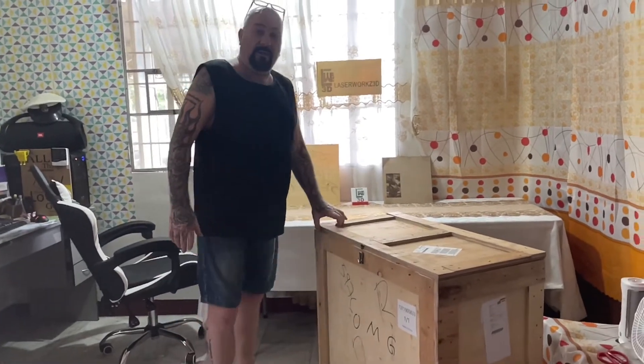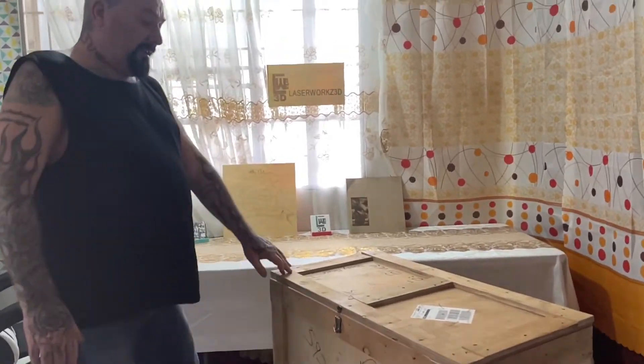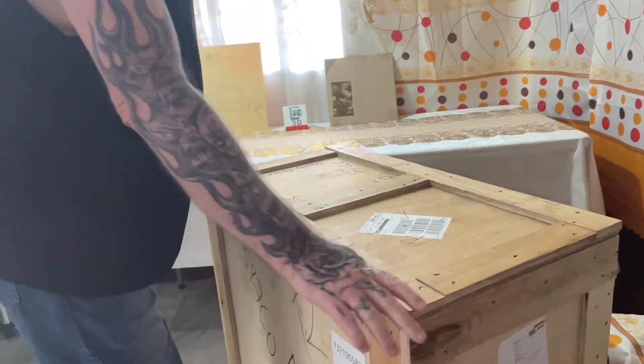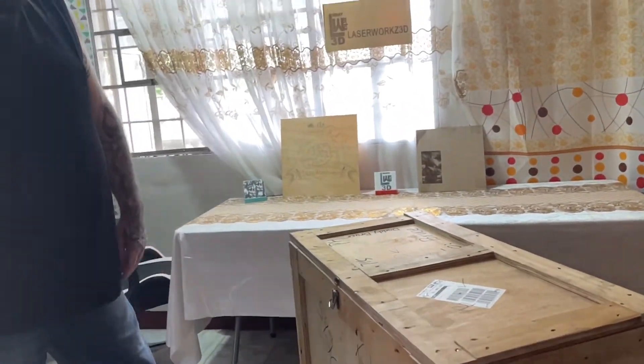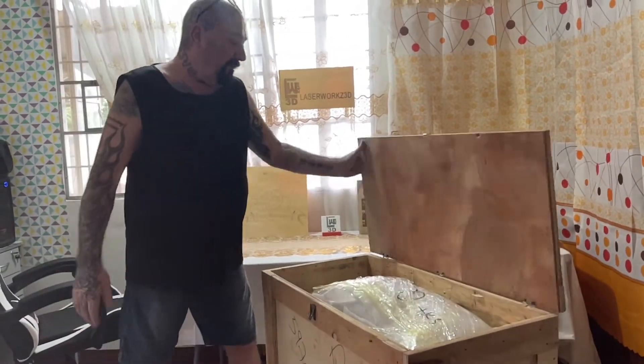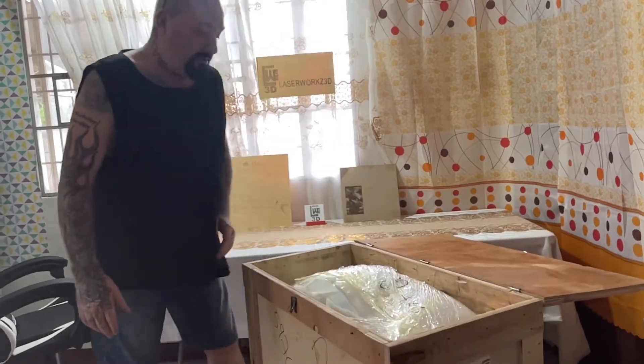Follow over here with the camera and we can have a look at what's inside. It comes in this beautiful box, nice and sturdy. This is the way you get it shipped to you from China — a good lid and everything like that. So now we'll have a look at what's inside.